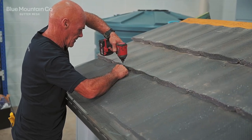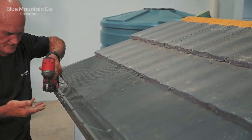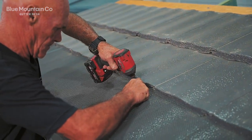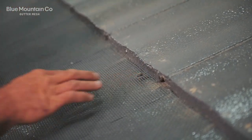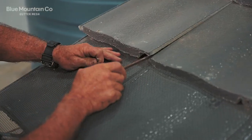Now we're going to screw the mesh to that safety clip that we bent up earlier. Because it's bent up, there's going to be lots of space for that screw to travel down underneath. As you're doing it, it'll make perfect sense and you'll feel what's happening as you're installing those screws.